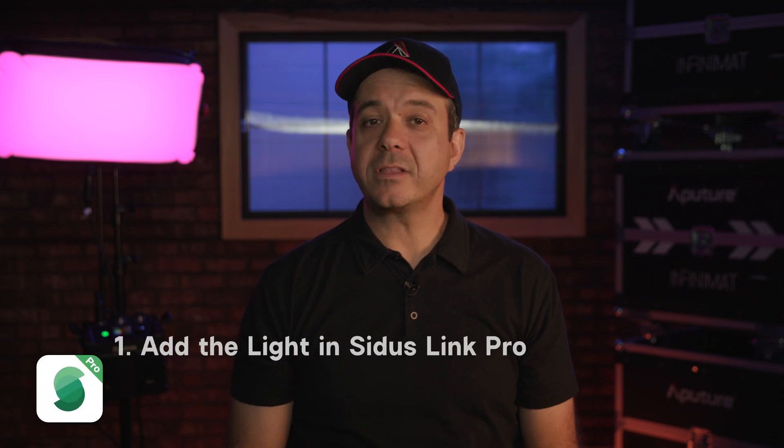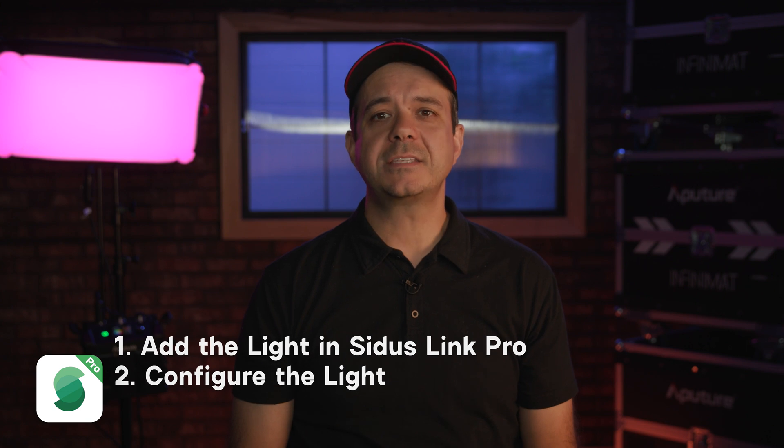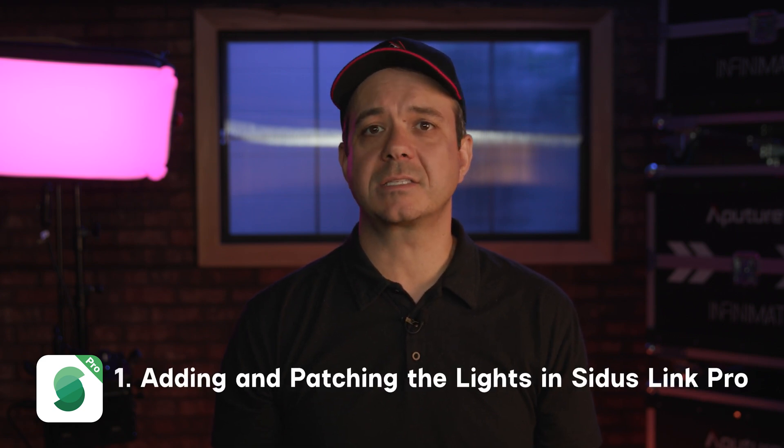In order to control the lights, there are two things we must do: add the light in Citus Link Pro and configure the light. These actions can be done in either order. Normally it is simpler to patch the light first so you can make decisions about the DMX channels and the DMX profile. But sometimes if you don't know what mode you want to put them in, it may help to start by configuring the light. We're going to start with adding and patching the lights in Citus Link Pro.